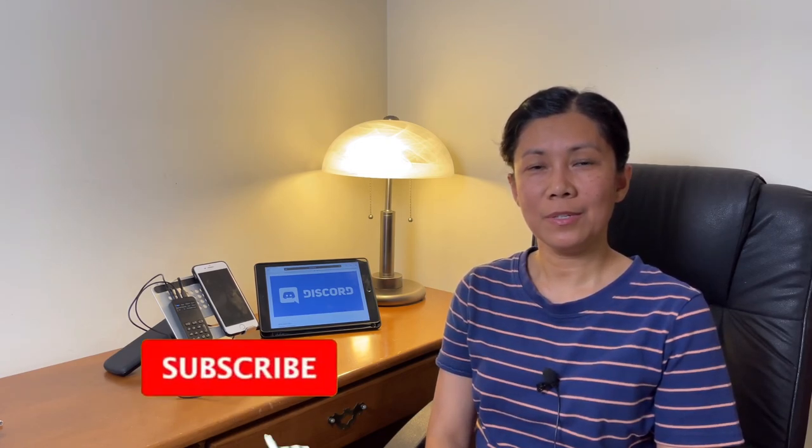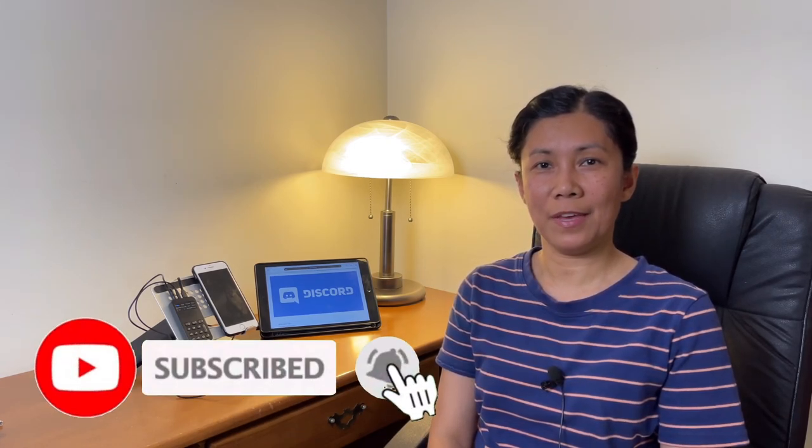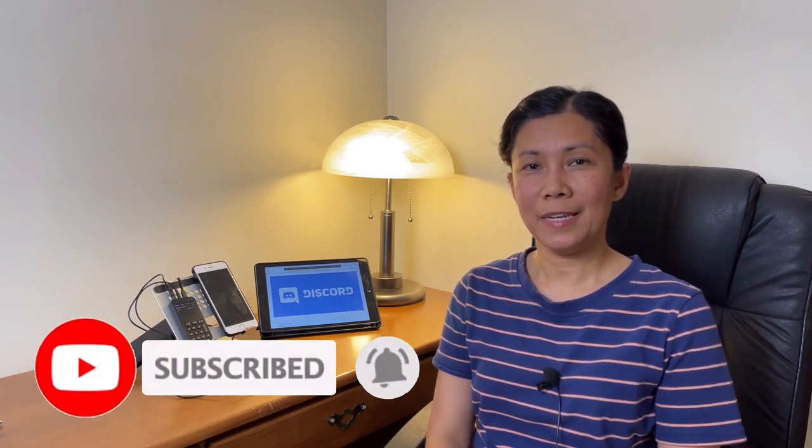That's all I can share for today. Thanks for watching — if you like this type of video please give it a like, and if you want more content like this consider subscribing and hitting the notification bell so you're always updated on upcoming videos. Keep safe and until next time.